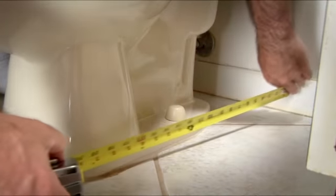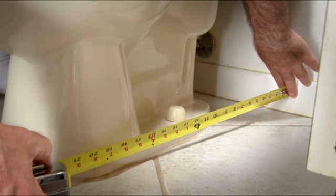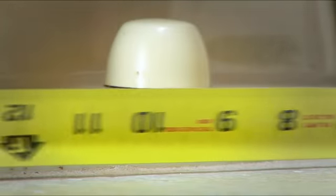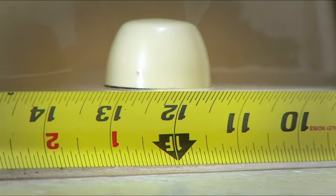First, measure the distance from the wall to the bolts that hold the toilet in place. The standard distance is 12 inches. If yours is not, then ask your retailer about options before buying a new toilet.